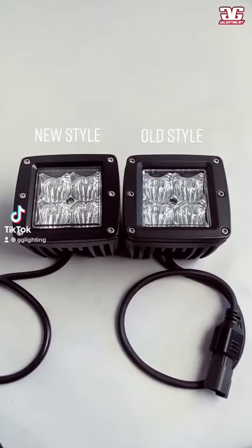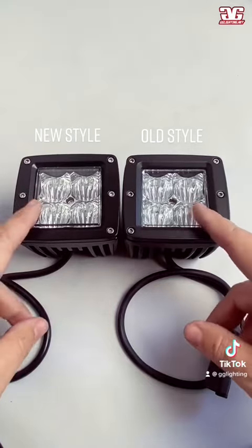Hey everybody, this is Paul from GG Lighting, and today we're going to be looking at our sport pod that we have upgraded the internals and the exteriors on.